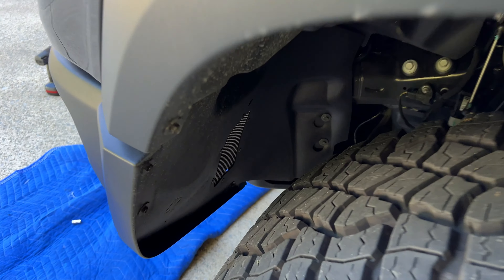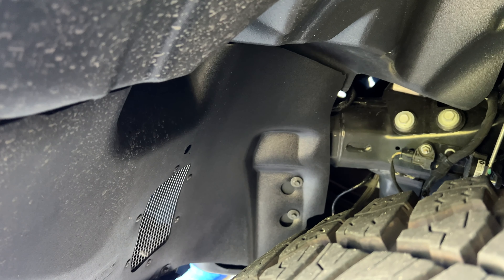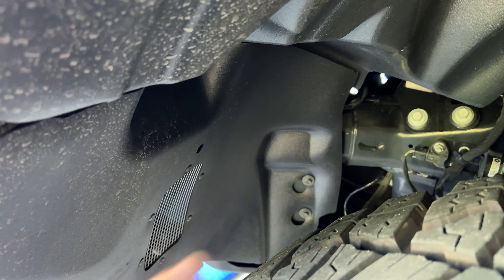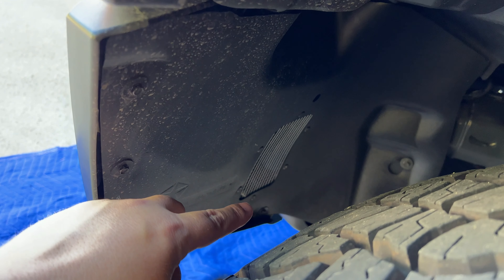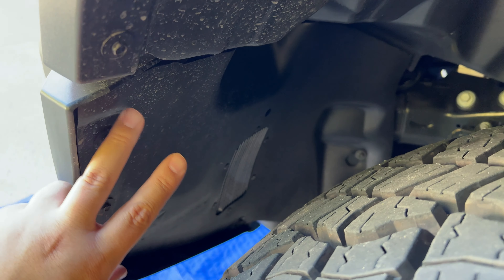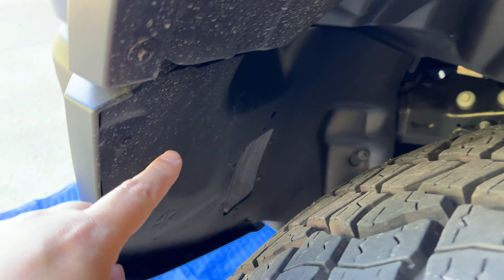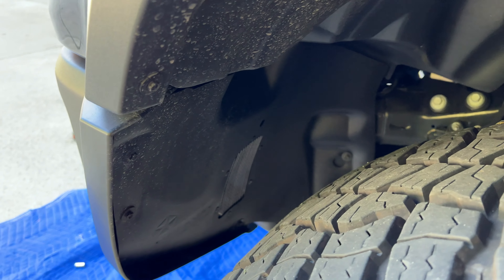First step is to come into the fender well. You can see two 8mm screws right there — you can actually just loosen those because they can be slid over. Then we'd come over and take out these ones and the one down there, and then this lower fender well shield will come off, giving us access to what we need. You're going to want to do this on both the driver's side and passenger side to access the bolts holding the bumper to the frame.